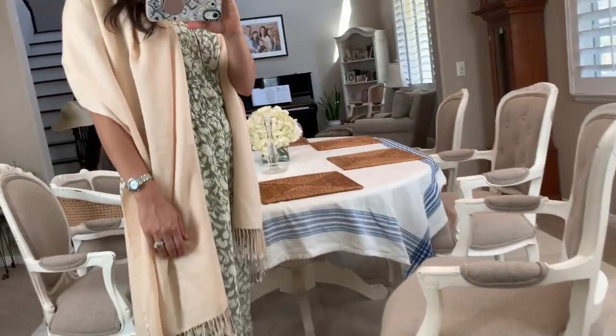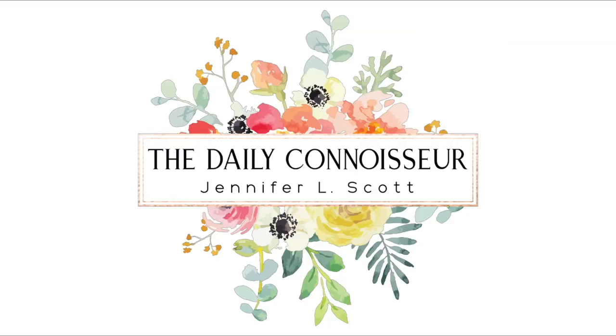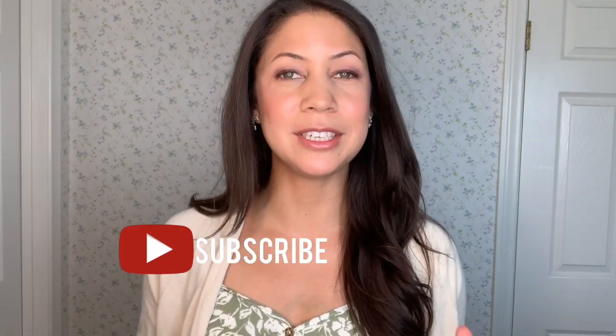In today's video, I'm going to show you five different ways you can wear a jumpsuit or a romper. Welcome back to The Daily Connoisseur. I've got a really fun video for you today because I have a new addition to my summer 10-item wardrobe.